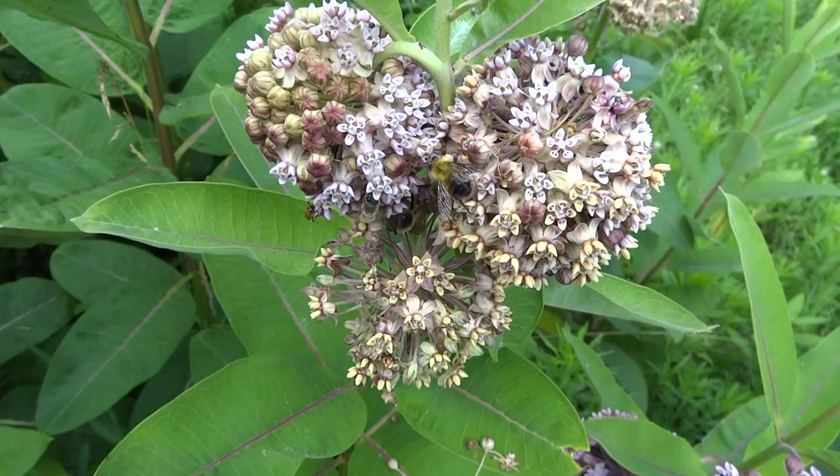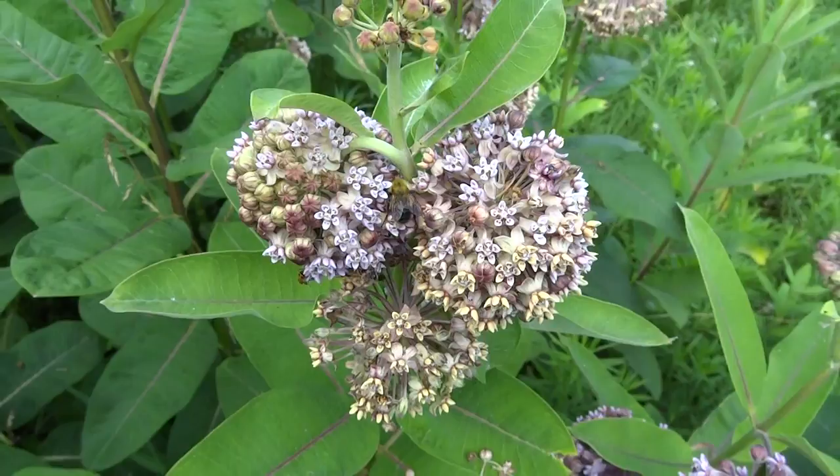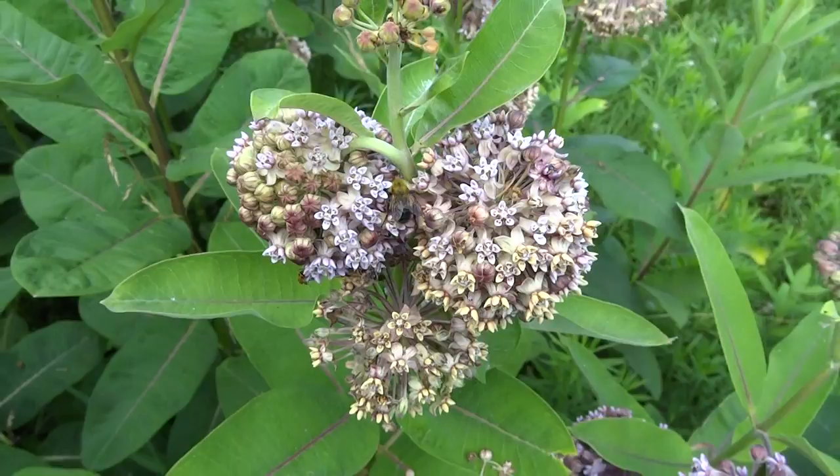Extremely easy to grow, and preferred by monarch butterflies by the way. If you want something for your wildflower garden, seeds are easy to come by too. That's it.